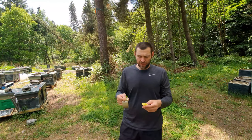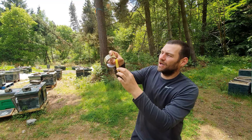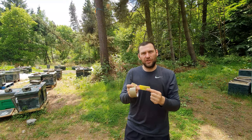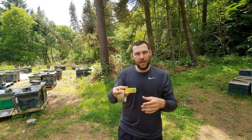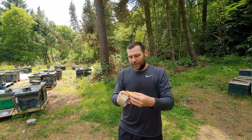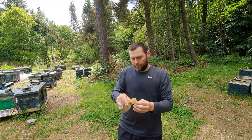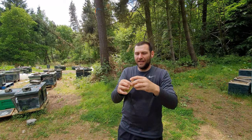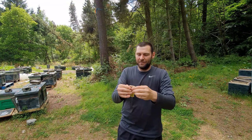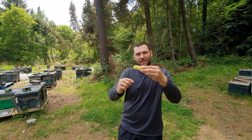One thing I mentioned is that I like to tape this cage shut — make sure you don't cover any ventilation holes on either side. What I've found is that when you put these between two frames and crack them open for the final release, it can release the queen from the cage too early and then they'll ball her. So to stop that happening, I tape around the end where the fondant is, completely closing it up so there's no way bees can get in that way. That is now ready for introduction into the hive.